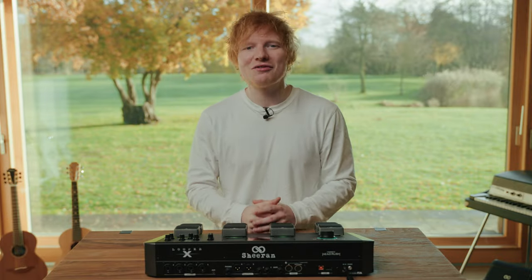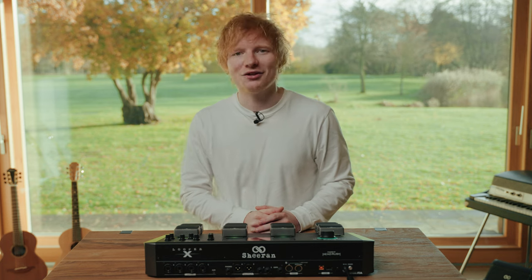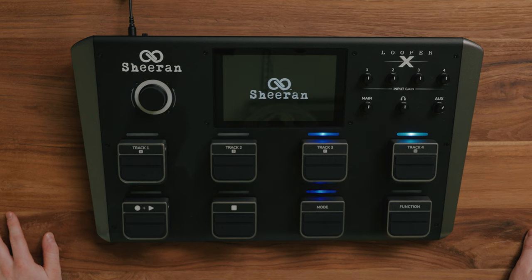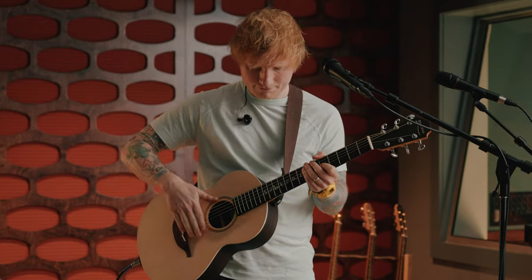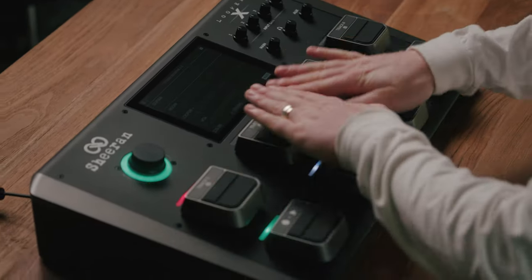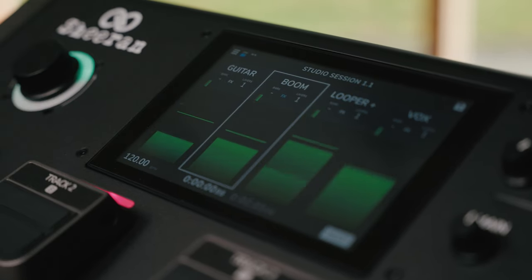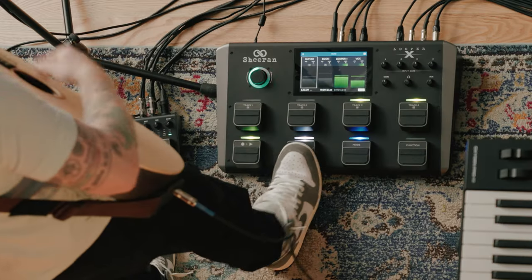Hey, I'm Ed Sheeran and this is the Sheeran Looper X, a multi-track looper pedal designed by me and my production team. Looper X features the same diecast aluminium pedals as my Stadium Looper. We built in a 7-inch high-resolution multi-touch display and added visual LED feedback, just like my Stadium Looper.